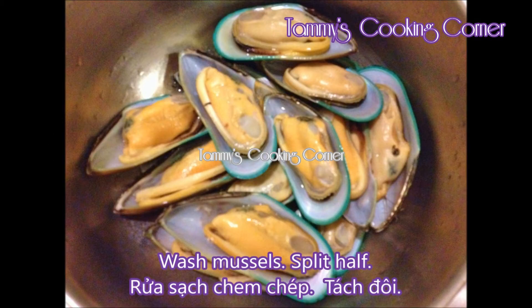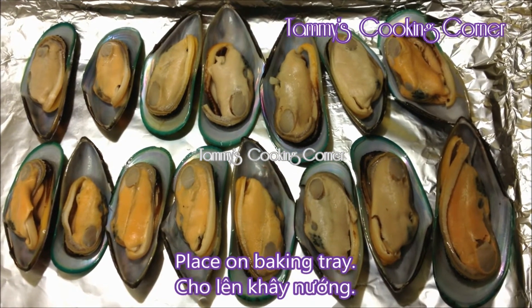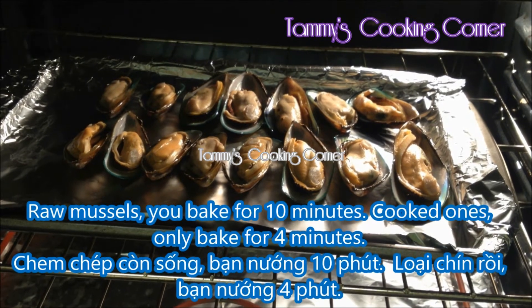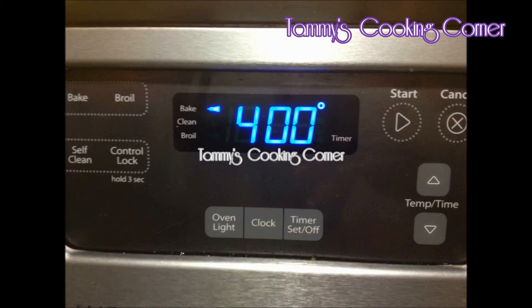First, wash the mussels and split them in half. Place them on the baking tray. For the raw mussels, you bake for about 10 minutes. For the cooked mussels, you bake for about 4 minutes, and preheat the oven at 400 degrees Fahrenheit.